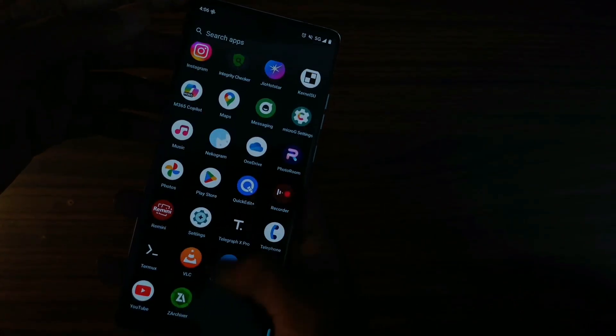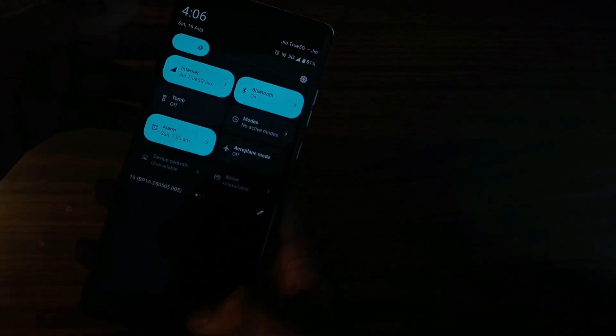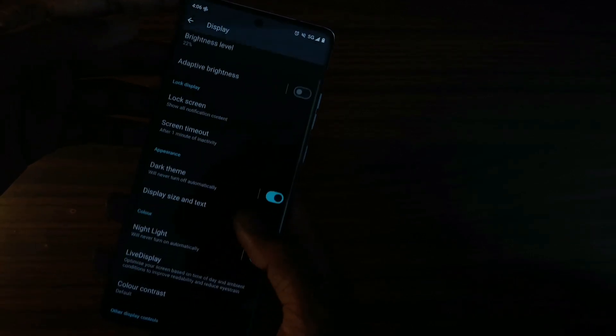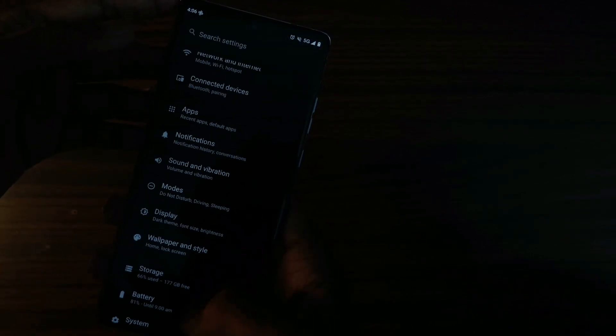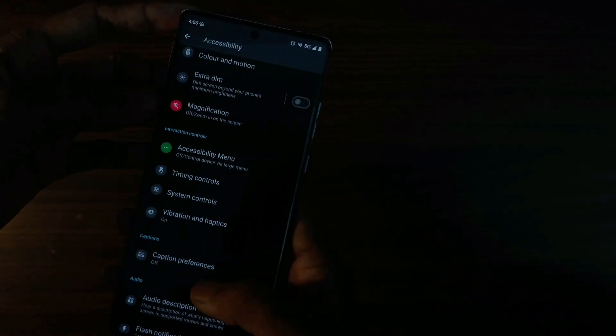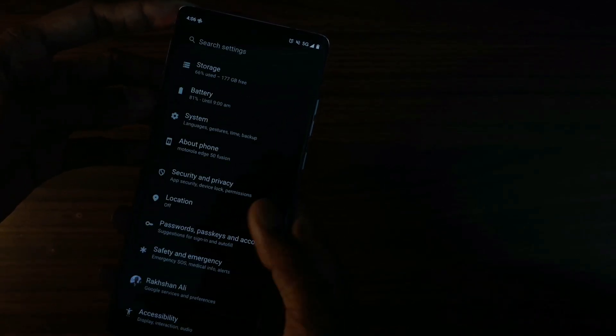Hi guys! Today we are going to install Lineage OS on my Edge 50 fusion, codenamed Cuscoe. Note that this ROM is only for Cuscoe that comes with the 7sgen2 and not for the Cuscoe Latem version which comes with 6sgen1. So let's get started.